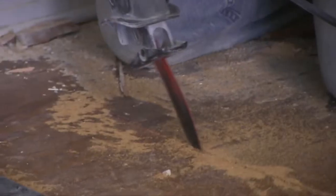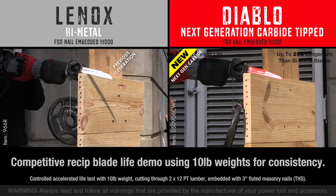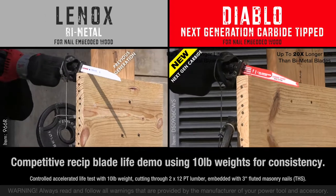be sure to pick up Diablo's Demo Demon Next Generation Carbide Tip Recip Blade — the only blade that's sure to meet the challenge.